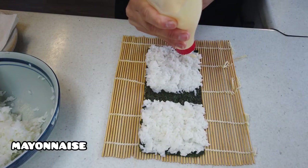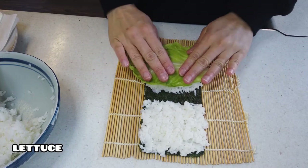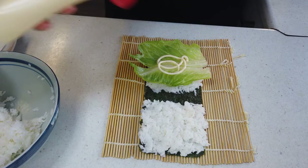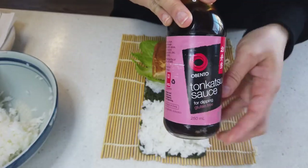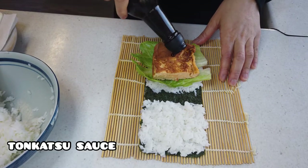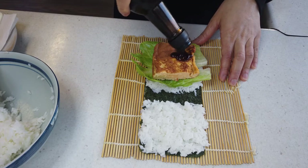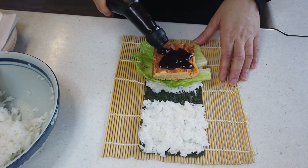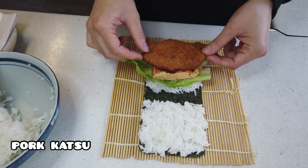You can add 3 tablespoons of water and wash your hands with salt. Then you can add a little bit of water. I can't even put it in the pot. I'm going to put the pot on and put it in the pot.